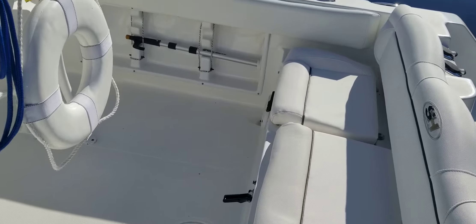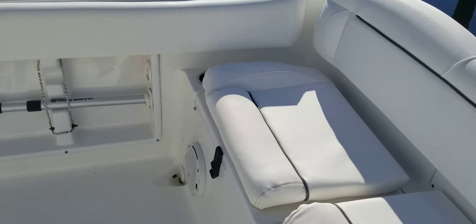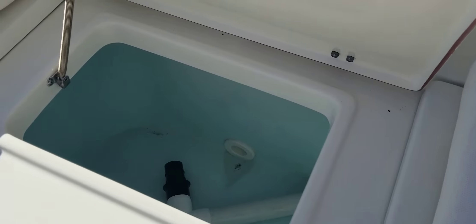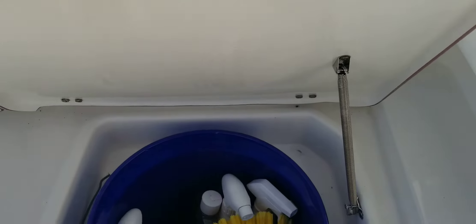Stepping on board the boat. The boat has two batteries with a selector switch under that starboard cushion there. The center cushion has a large live well, and then storage for a five-gallon bucket underneath this seat.